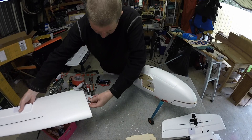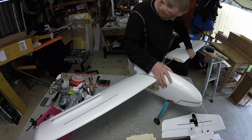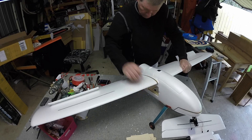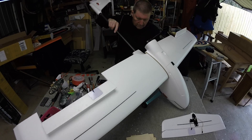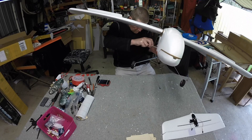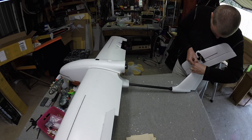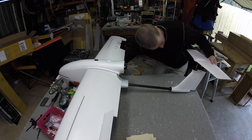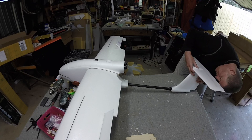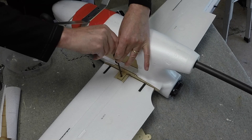All right, we can assemble it now. Sliding the wing on and then pushing those locators into the little hole. Putting the tail boom in and sliding the servo wires up into the cockpit, then tightening up that clamp so it holds the tail boom on. Connecting the horizontal stabilizer elevator servo wire and pulling it through into the fuselage, then clicking the horizontal stabilizer on. Now securing the wing.